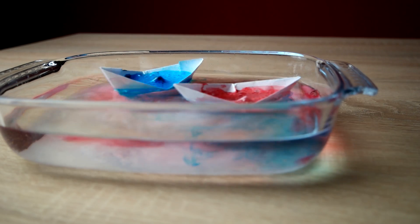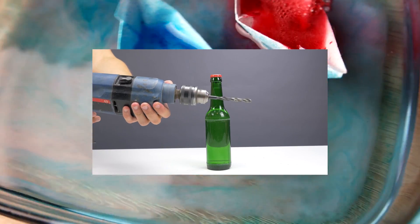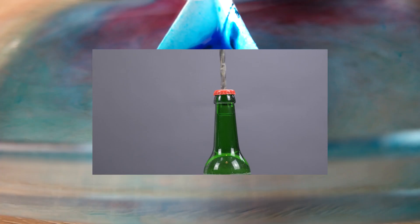Want to find out how to open a bottle without a bottle opener? Just click here on the video. It's very funny and I can only recommend it. So that's it for today guys. See you next time. Bye.